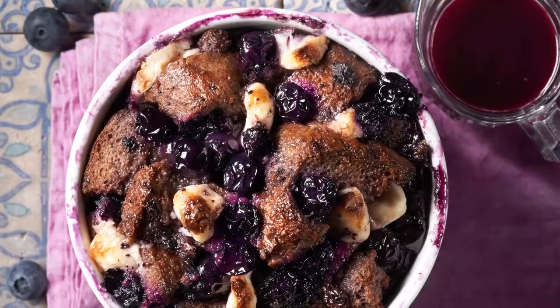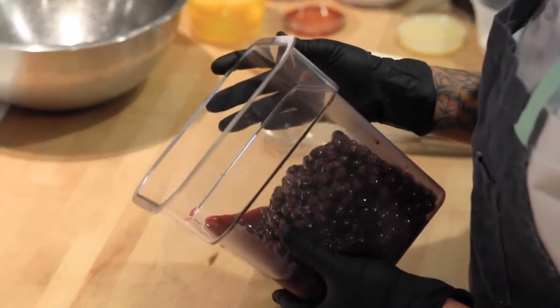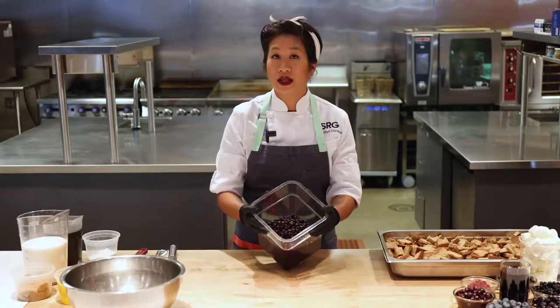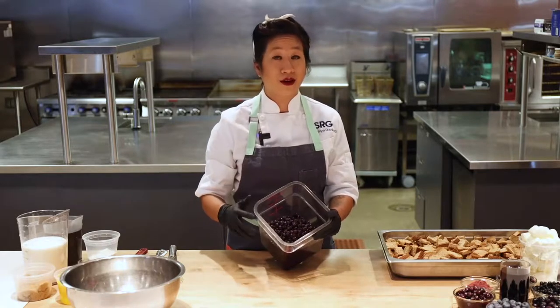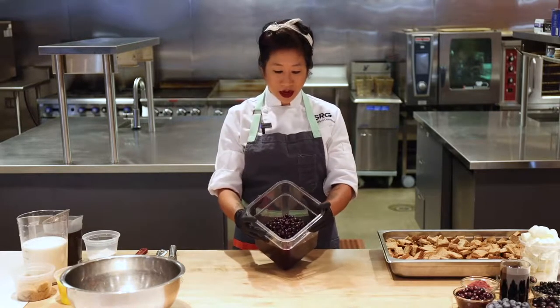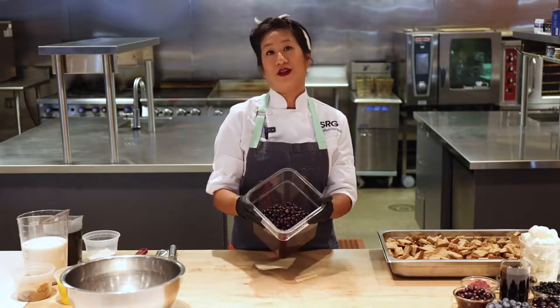Let's make some blueberry baked french toast. The blueberries we're going to use are canned blueberries — the underdog of the canned blueberry world. I drained off a majority of the liquid and saved it — we're going to make a syrup later — and I'm using the actual blueberries to put in the baked french toast.